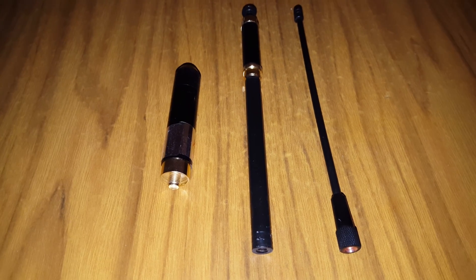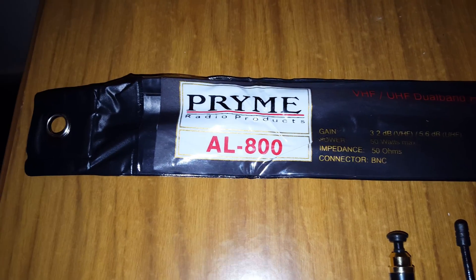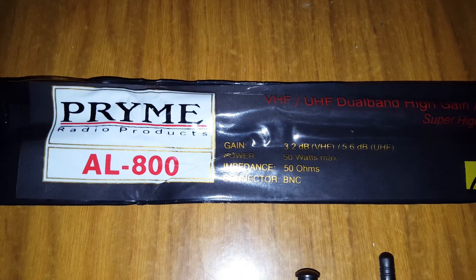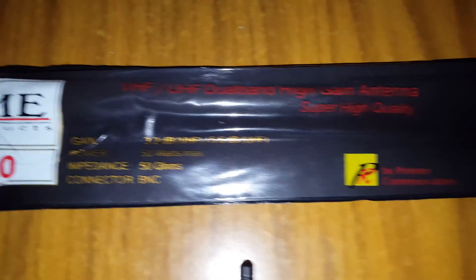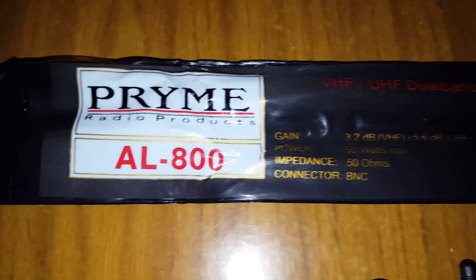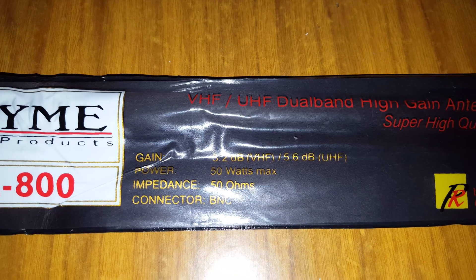I picked this up for six pounds on AliExpress — it's a genuine one this time, not a fake. It does work and I've tested it; very high performance. I recommend these. The one trouble with these antennas is they are flimsy, so you've got to take care of them or they will break in no time.